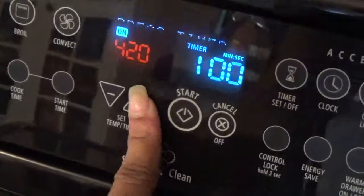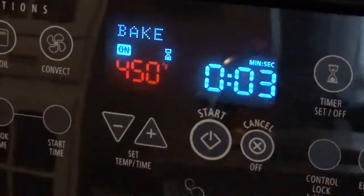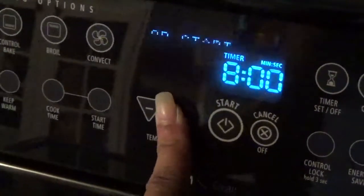Place this in the oven and set your timer for 20 minutes and cook it at 450 degrees. Once the 20 minutes are up, turn your oven off and set your timer for another 10 minutes. When that 10 minutes is up, it's done.